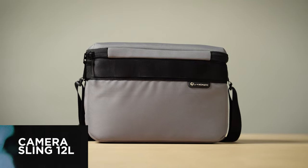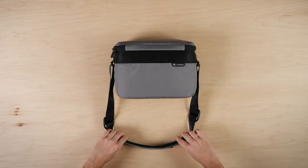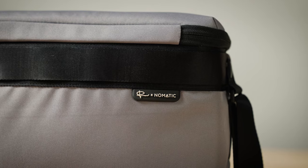Hey everyone, let's take a quick walkthrough of the Luma Camera Selene 12L. We start with the main body — the material on the back, which is a 900D polyester that is coated for water resistance.